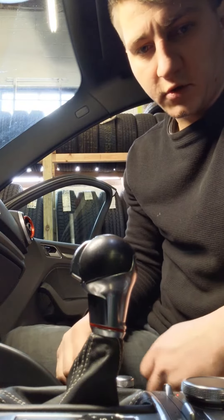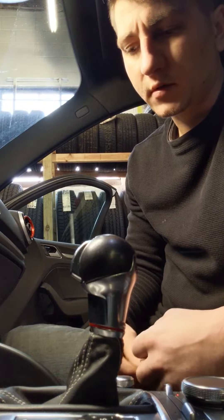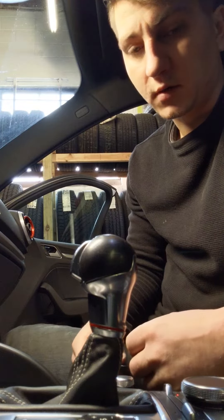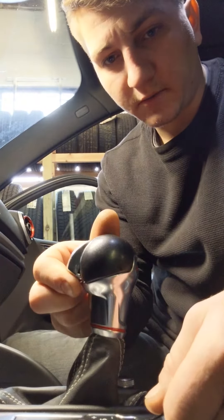Hey guys, today I'm going to show you how to remove the shift knob on your Audi S3. It might be the same for an A3 and maybe a few other Audi models, not too sure, but S3 specifically.